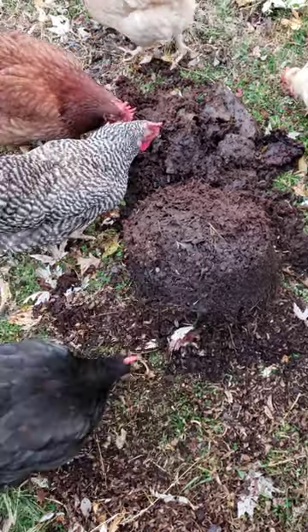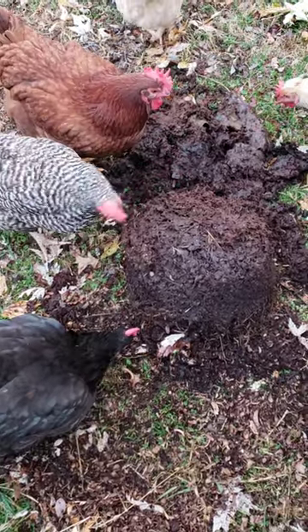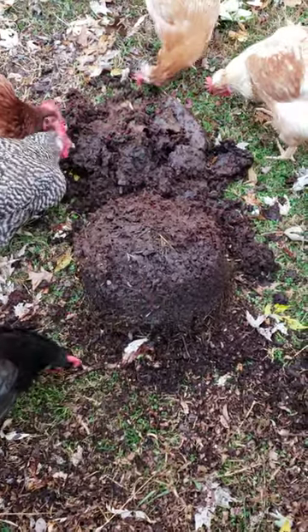Over time flies will come in here. This was made during the summer, and the black soldier flies along with flies will lay maggots inside this, and this provides protein for my girls.